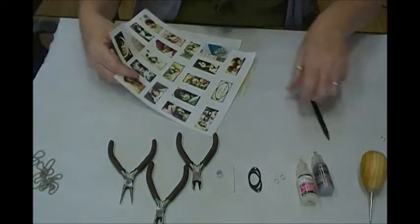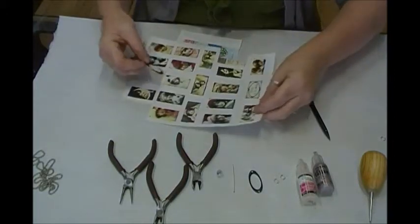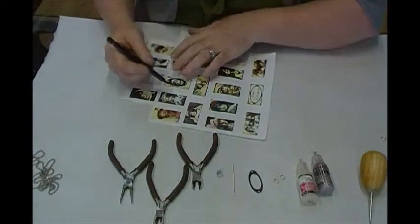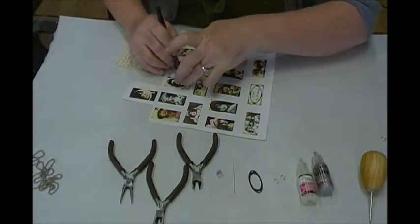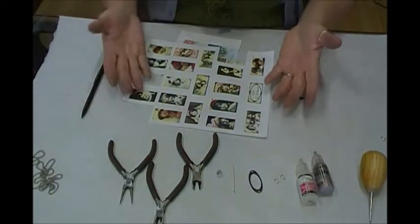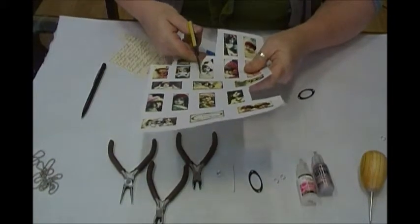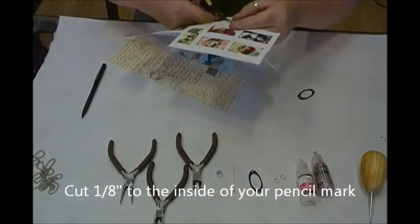To get started, we're going to take our book plate and decide which photo to use. I'm going to use this one — let's use her. I'm going to trace around the outside of the book plate with a pencil. Scissors were the other thing I needed — luckily I have a pair right here. We're going to cut her out, and since I traced around the outside, I can cut to the inside of my line and be just fine.